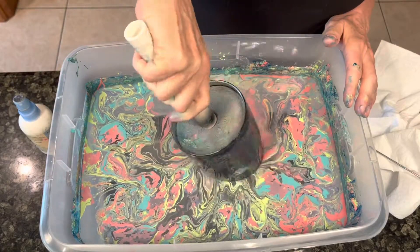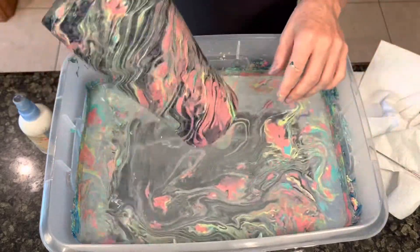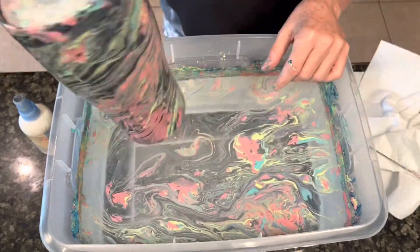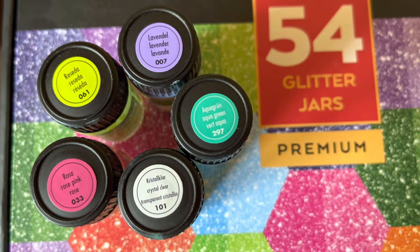It just happened so quickly — let me show you that dip again. I let the tumbler dry overnight to make sure it was absolutely dry, and then I put a couple coats of epoxy on it, but it just needed a little bit more pop.